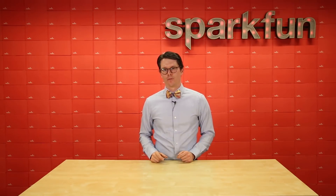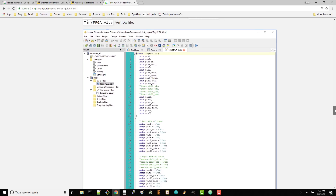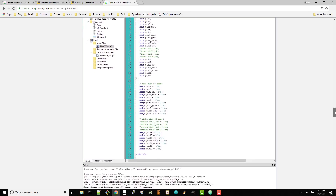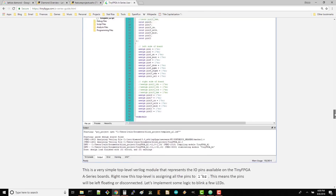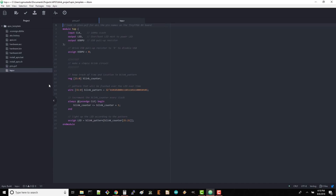There are two main options available when it comes to programming one of the TinyFPGAs. The first is Lattice's professional design suite — you'll want Lattice Diamond for the AX2 and IceCube 2 for the BX. If you prefer a hackier solution, the open-source APIO project runs on top of the Atom IDE and lets you develop for the BX board.